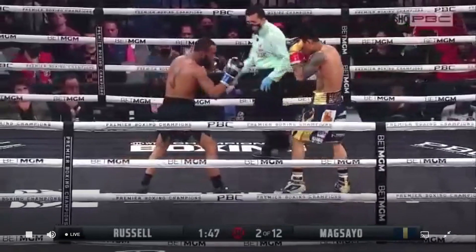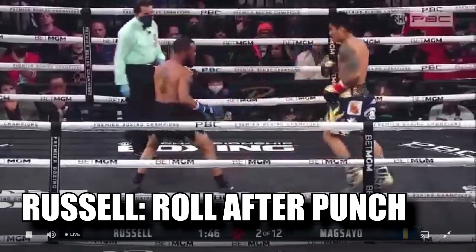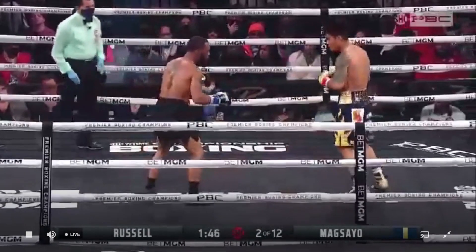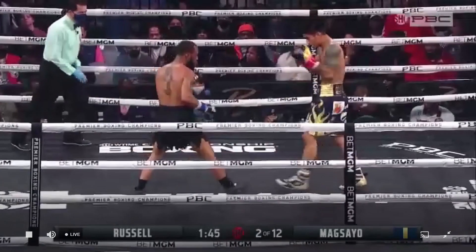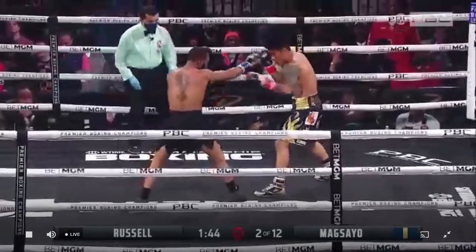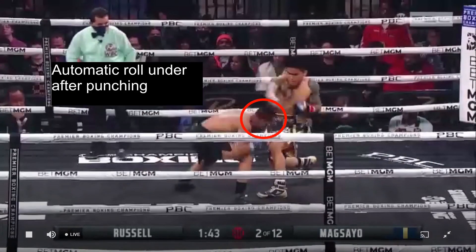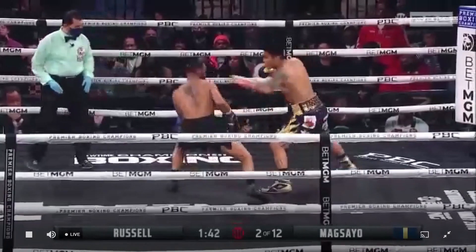In this next example, we see Russell shoot a jab and automatically roll under Magsayo's counter. As Magsayo tries to time Russell's punches, Russell lines up a straight left hand, which Magsayo is able to see and attempt a counter. But Russell once again rolls under the counter.